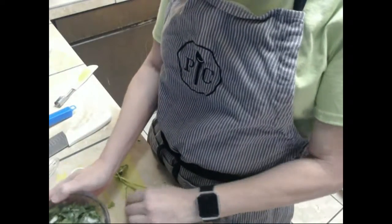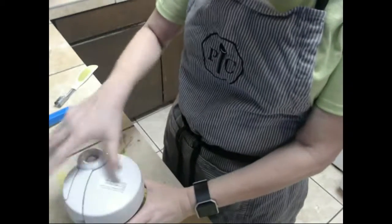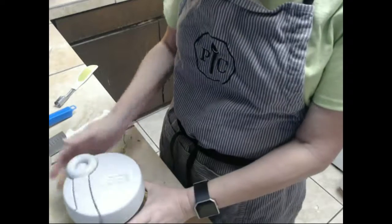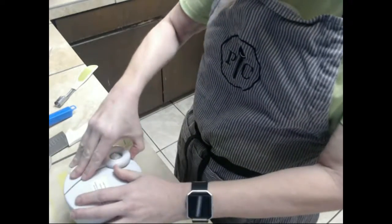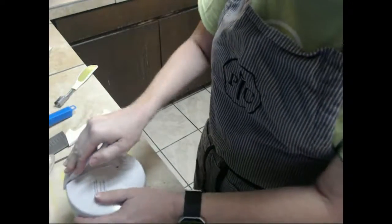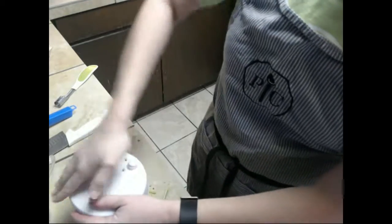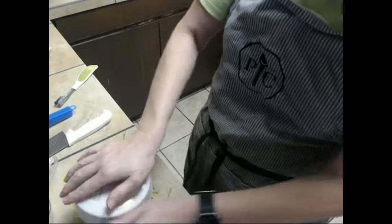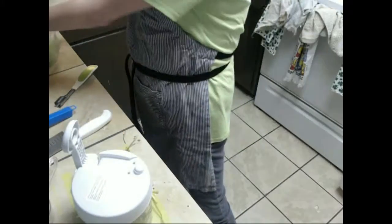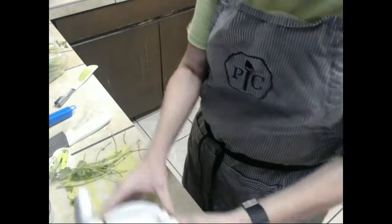I didn't know you couldn't see this, so let's screw the lid on and unlock it. Then we're going to do some pump pulses to get this all chopped up. Move this cilantro so you can hopefully see it's getting chopped up.